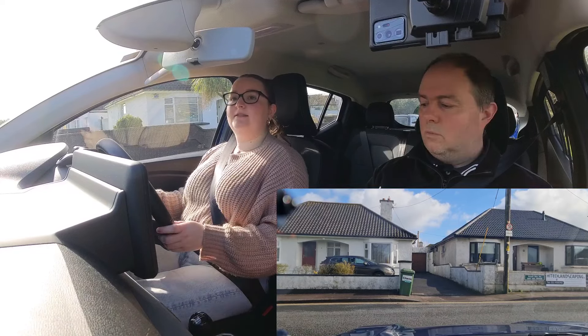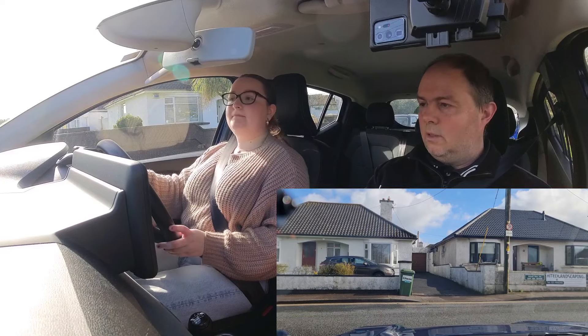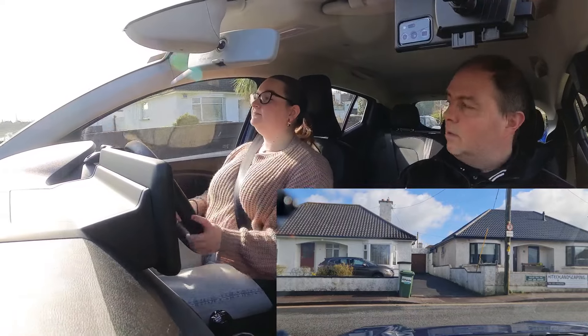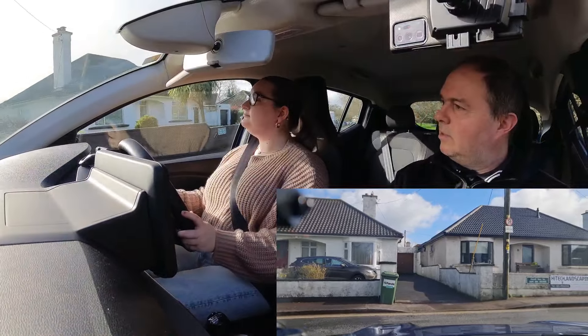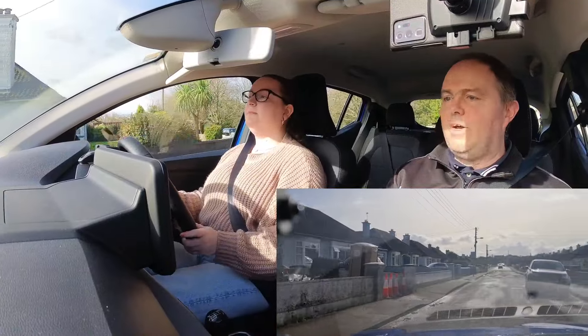When that happens, keep your feet on the biting point. Gently up and keep it low. You could look one more time on your left, but that's fine — keep going please.